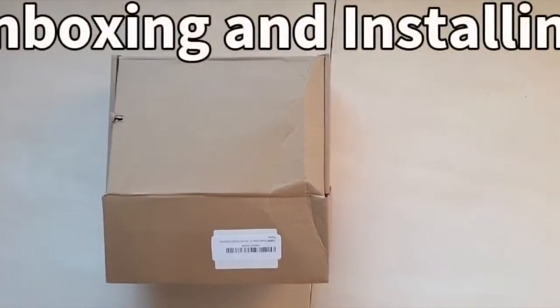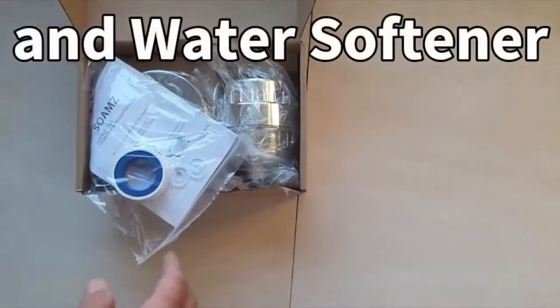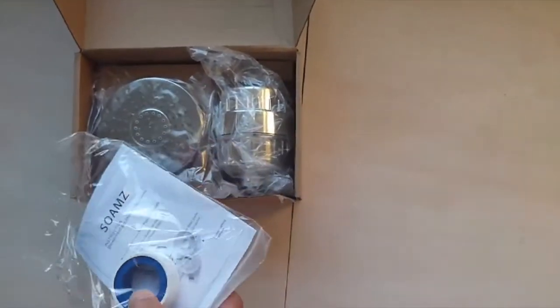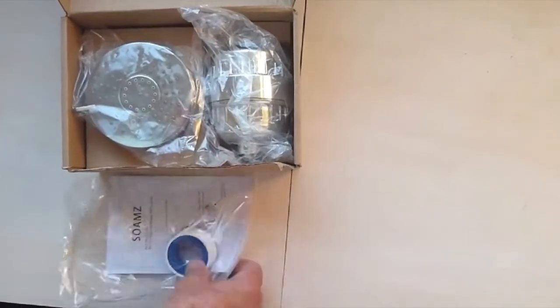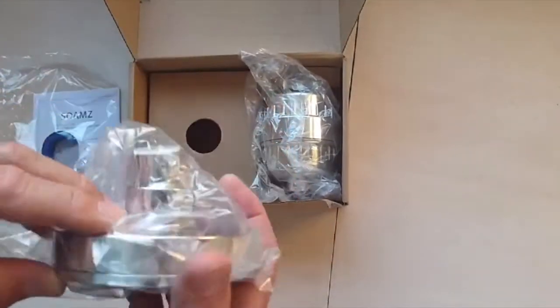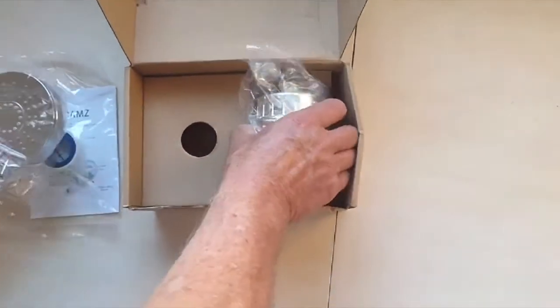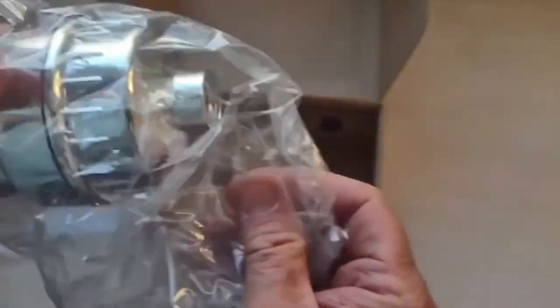Today we're going to be unboxing the SOAMS water softener that goes on the head of a shower. When you open it up you'll find the instructions and also some Teflon tape. Then you've got the shower head itself, and this filter right here is what's going to soften the water.